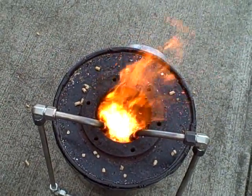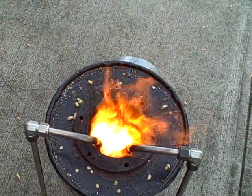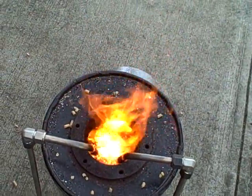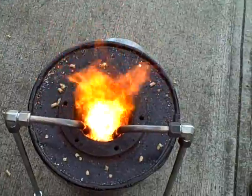Fluidization works for really good mixing if you've got solid media like this. My hope is that the ash that settles down there becomes part of that mixing fluid and helps stabilize and equalize the temperature all throughout the combustion area.